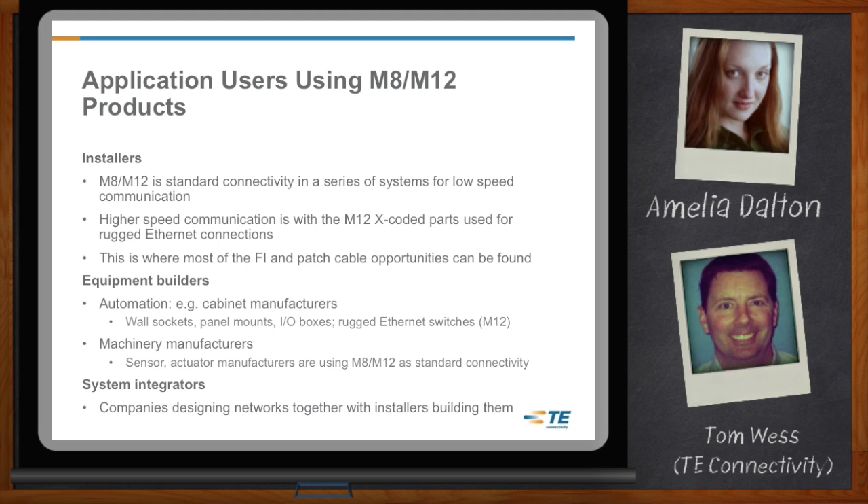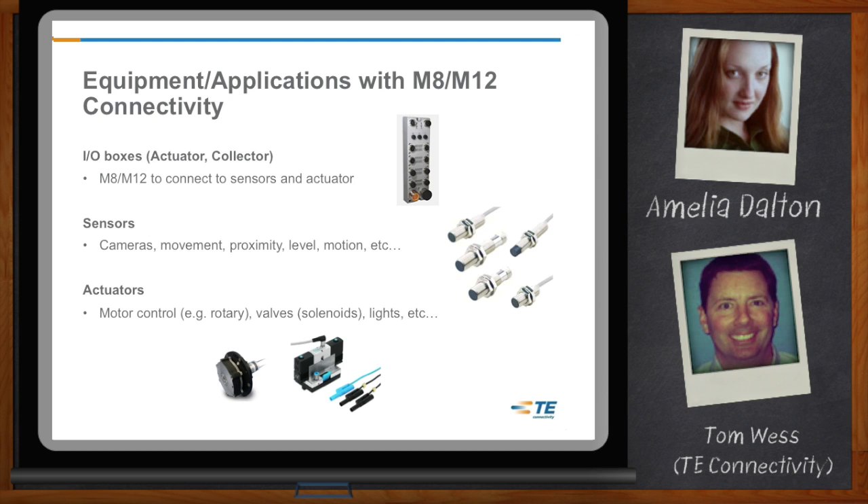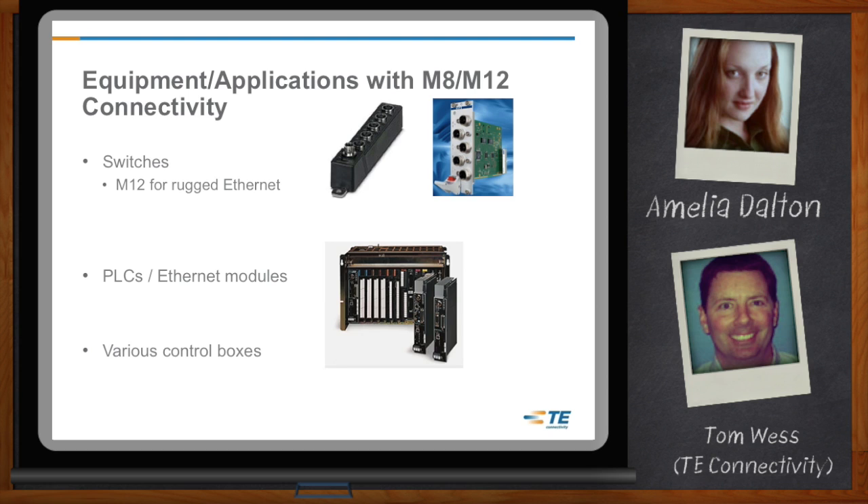So what kinds of things are these folks building? If you're talking about sensors, you could be looking at vision systems, cameras, movement, proximity, or level sensors in the construction industry. Getting into actuators, you're talking about motor control, valves, solenoids, and lighting systems. Then there are cabinet manufacturers doing control cabinets, panel mounts, and I/O boxes, as well as machinery manufacturers building actuators. Just last week I was at a customer using M8-M12 on a flow meter — simply measuring water flow through piping, and a sensor with M8-M12 works perfectly for their application.